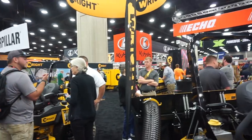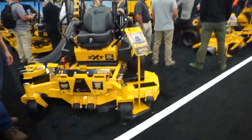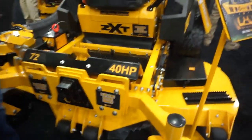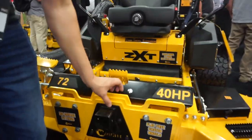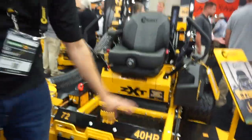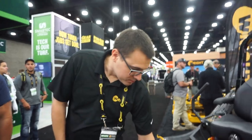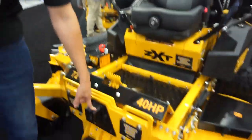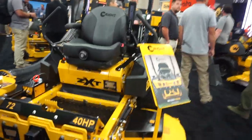Now showing for the first time at the show is the baby brother to the ZXT — moves us down about two or three thousand dollars. It has a very heavy seven-gauge deck. There's also a class five hitch on the front — part of the weight kit for the bagger system, but you can also get just the hitch to add a sprayer system or other accessories to the front. You can bolt this onto just about any of our mowers — it's a nice flat plate.